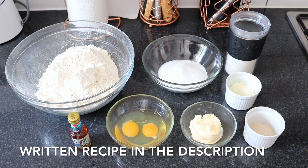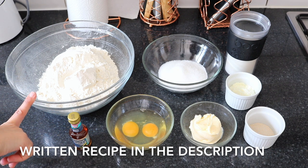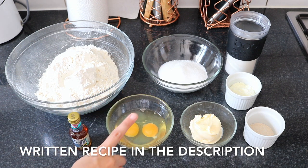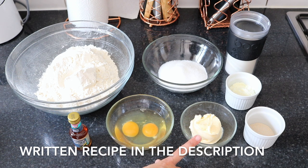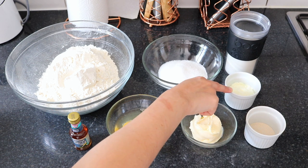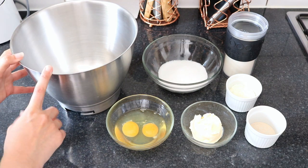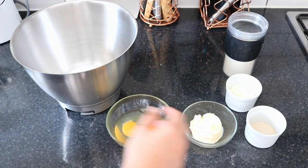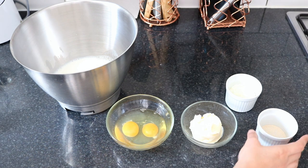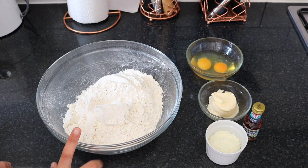To make the dough for our cinnamon rolls you need four cups of bread flour — if you can't find bread flour you can use plain flour. You need one tablespoon of vanilla extract, half cup of granulated sugar, two large eggs at room temperature, one-third cup of margarine, two and one-fourth teaspoons of active dry yeast, two tablespoons of full fat dry milk powder, and one cup of lukewarm milk. In a large mixing bowl I am going to add the sugar followed by the milk — make sure the milk is not too hot or it is going to kill the yeast. Now I'm going to add the yeast, give it a good stir, and leave it aside for 15 minutes in a warm place.